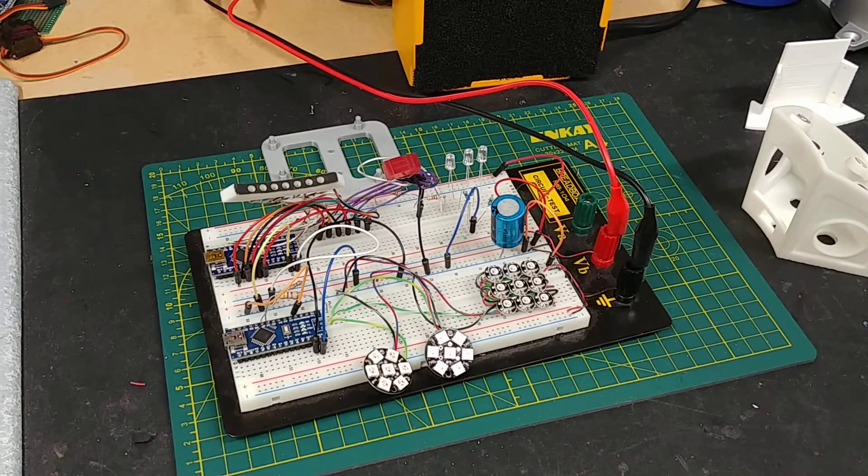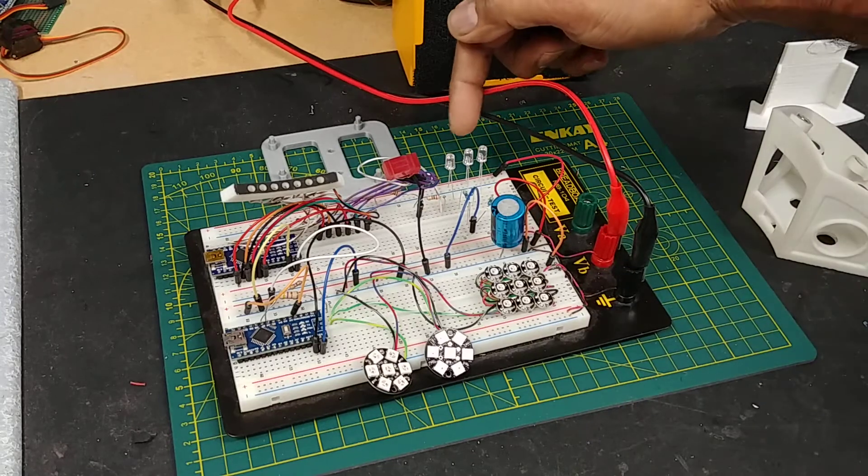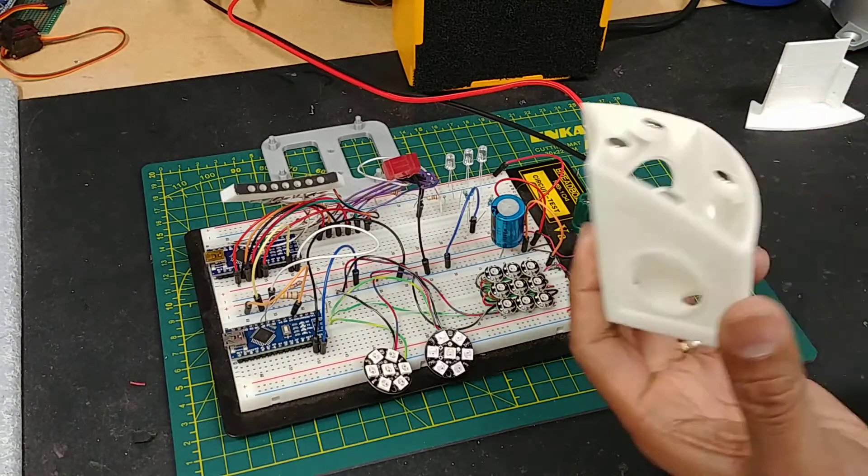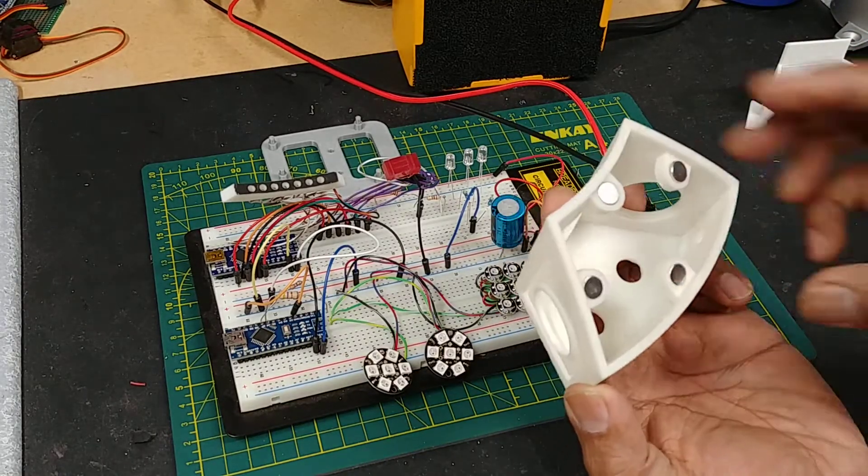I finally found the three LEDs — I was waiting for these to come in. Now that I have those, I can explain how I'm going to put all these electronics into my Periscope. Let me show you what I did here.